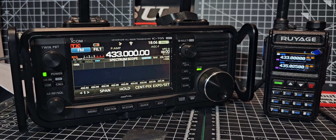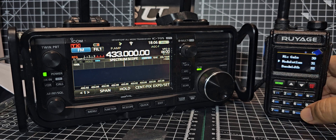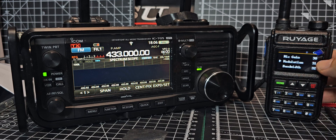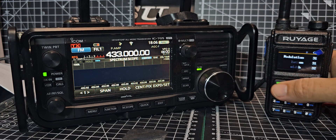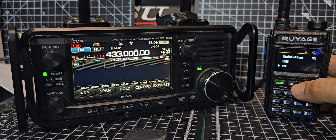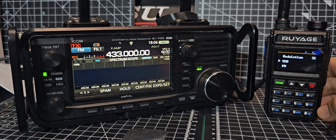I'm testing the Ruyage UV58, also known as the Rattail 890. We're on 433 MHz, so 70 centimetres. Go to Menu 31, then go to MOD — that gets you to modulation. Press menu again and you can see upper sideband, AM, FM, and LSB. We'll stay on upper sideband.